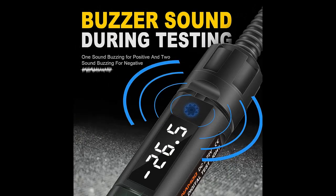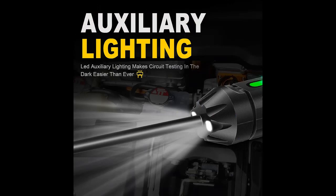Heavy Duty Auto Circuit Light Tester with LED Digital Display. Voltage reading resolution is 0.1V with high accuracy to plus or minus 0.2V. Clear and visible digital readouts for day and night use.